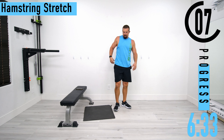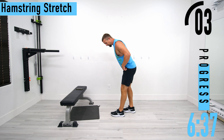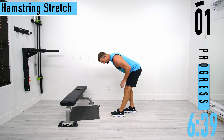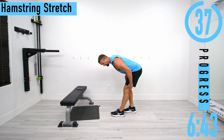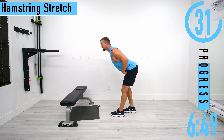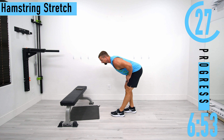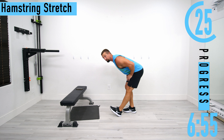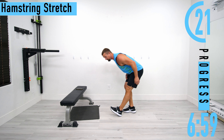We're going to stand up and go into a hamstring stretch — each leg separate. A little bit of a split stance, back leg bent, front leg just about straight. Lower back straight, bending at the hips — feel that hamstring stretch out. If you want to go straight leg you certainly can. Another option is to put your toe up in the air; you're going to feel it more in your calf at that point.